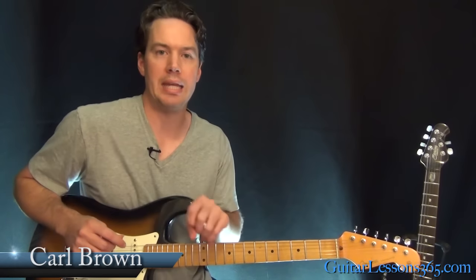Hey guys, it's Carl Brown for GuitarLessons365.com. Today we're going to learn how to play that ending guitar part to We Will Rock You by Queen.